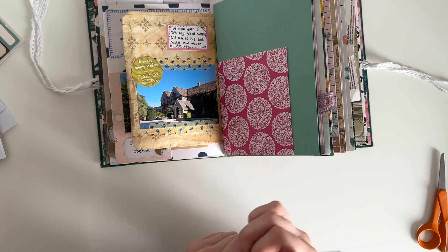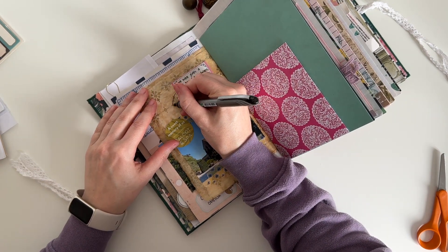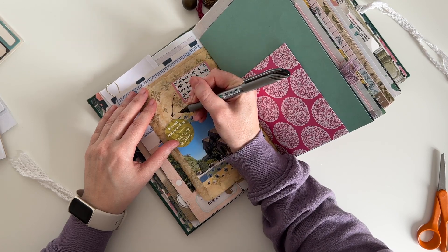The last thing I do is draw an arrow to the sticker, but unfortunately the ink from my pen went through the paper bag onto the 6x4 journaling card — but that's okay, it happens.